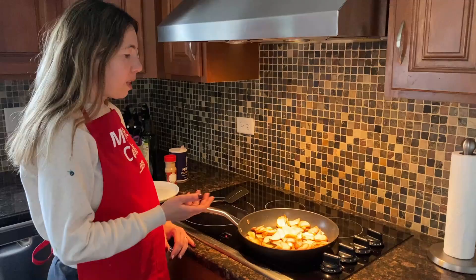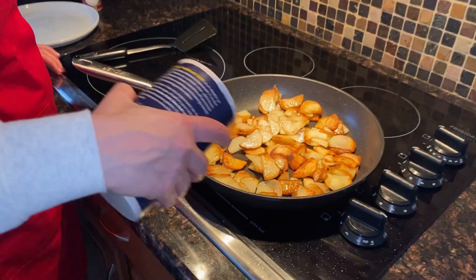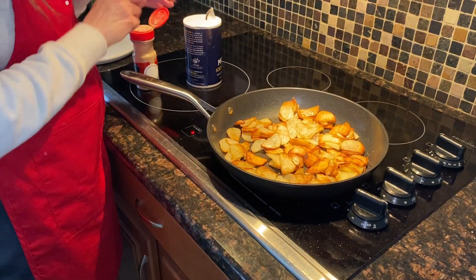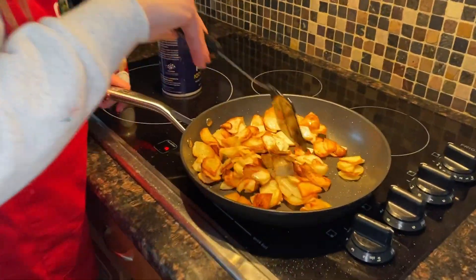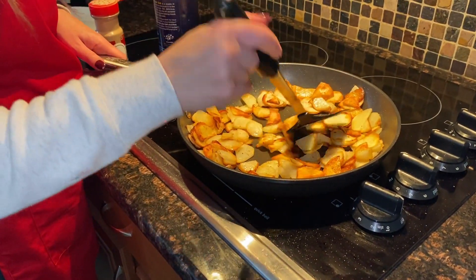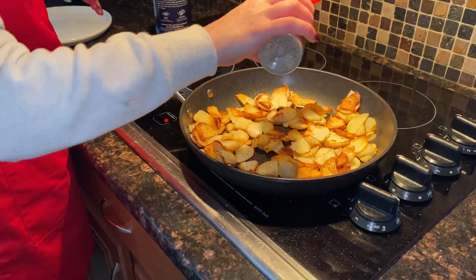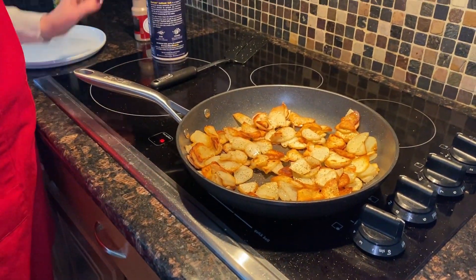It's been 20 minutes and they're almost ready — nicely brown, they just need a few more minutes. At this point I'll season them, so just sprinkle the salt and pepper. Mix them and then season some more. Let's check back in another two minutes and then we'll be ready.